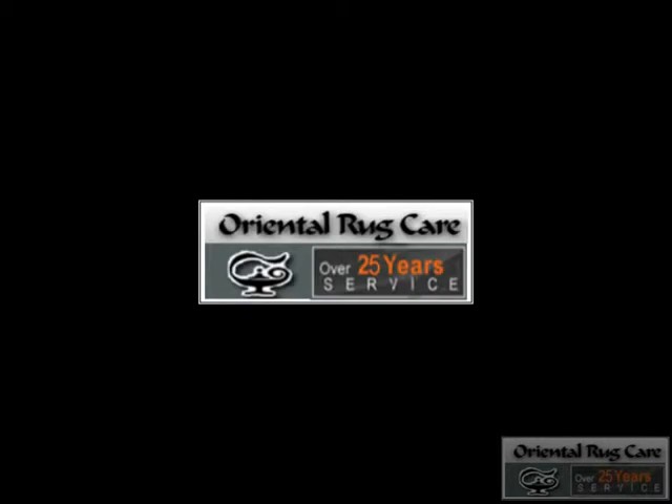Rug Cleaner Oakland Park, brought to you by Oriental Rug Care, established in 1986 — Wash & Rug. Our plant is located in Oakland Park.